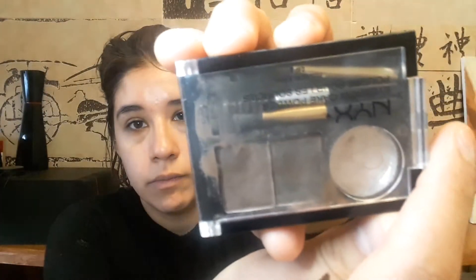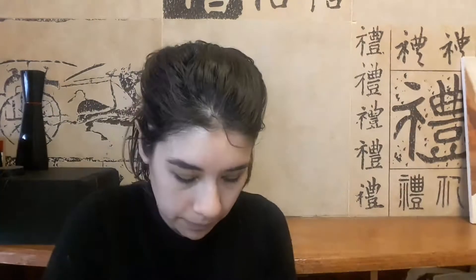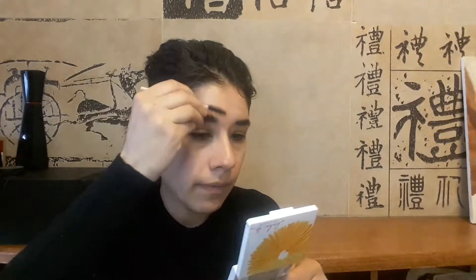I'm using the NYX cake powder for the eyebrows. I'm going to speed this up — I'm not doing anything special. The brush I purchased at a beauty supply store, and then I'm taking a spoolie and running it through the eyebrows to make it less intense.